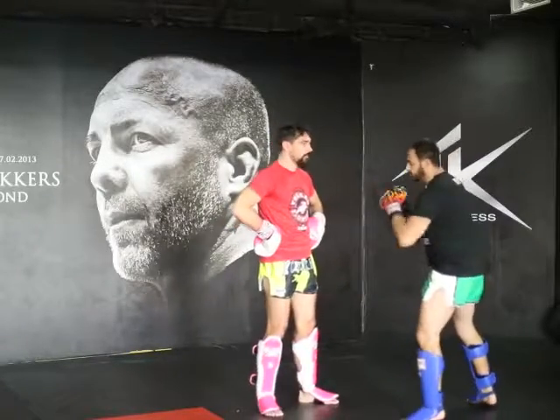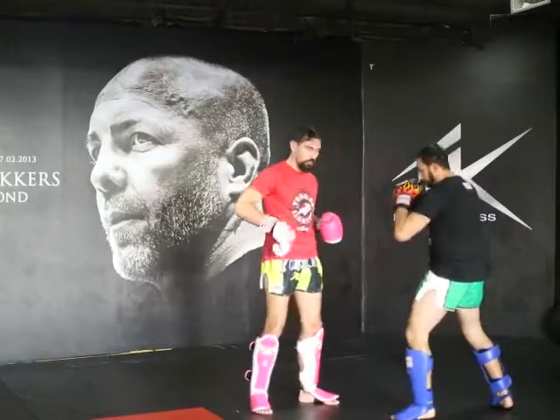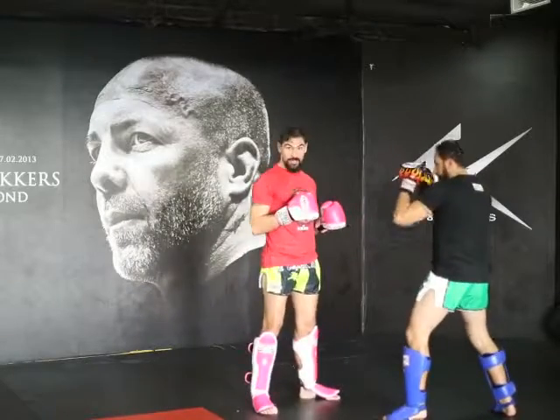One time. Counters. Here we go — counter against the left hook. My bloody tutorial. Anyway, counter against the left hook.